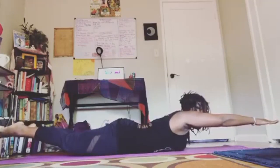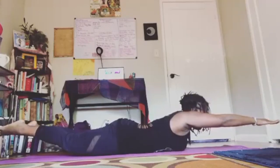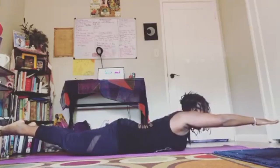The benefits that you get from the locus pose: it strengthens the muscles of the spine and buttocks, it strengthens the back of the arms and legs, and it stretches the shoulders.